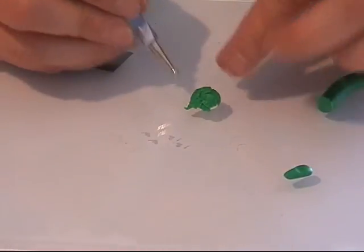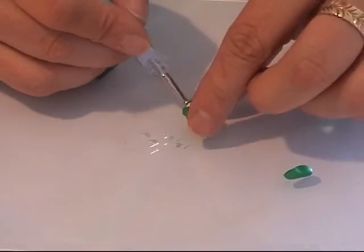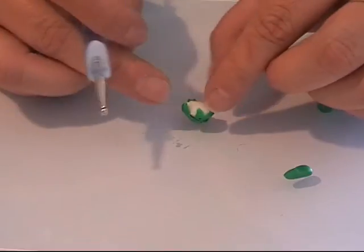I have the bottom of my cauliflower covered with green. I'm going to turn it upside down and just make sure I like the way the leaves are sitting on my cauliflower on the right side of it.